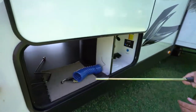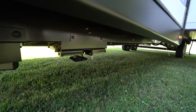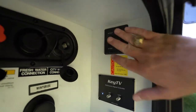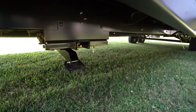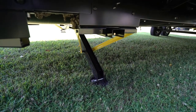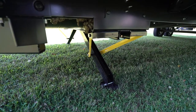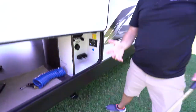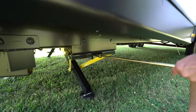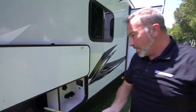Underneath we have our PSX1 stabilizer jacks, which are electric. You have the controls for them right here in the external command center. When you push these down, you'll notice they might not come down at the same time — that's fine. They are stabilizer jacks, not leveling jacks. When it stops and you hear it grind, that's when you know to stop because you don't want to overdo it or break them. If you need to manually use them, this little attachment slips over the ring and you can crank them up or down. Try to get some leveling pads or blocks to make sure you stay level.